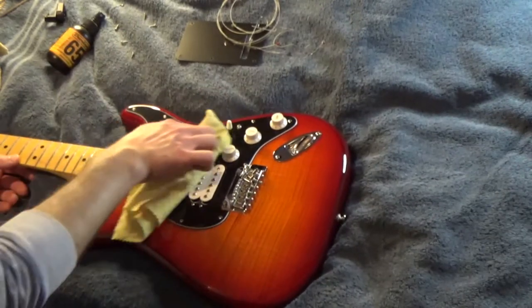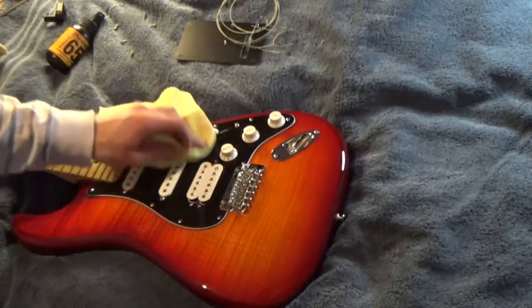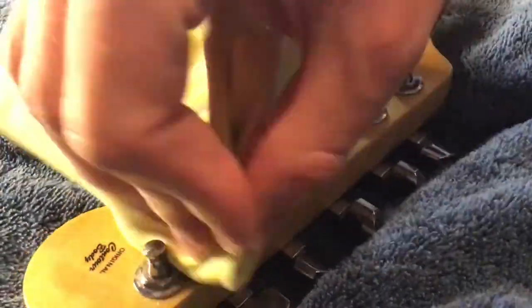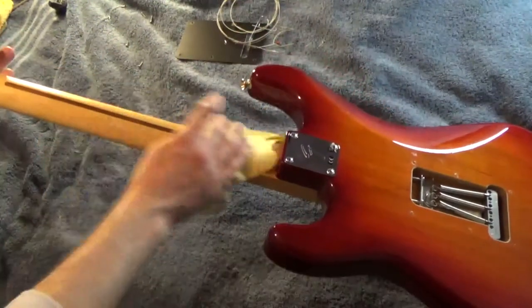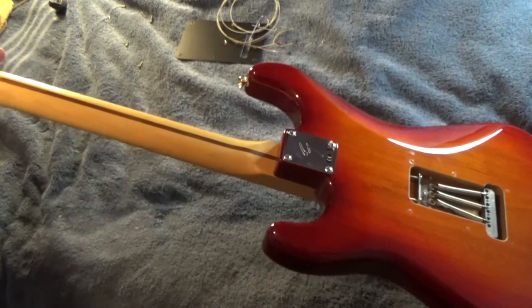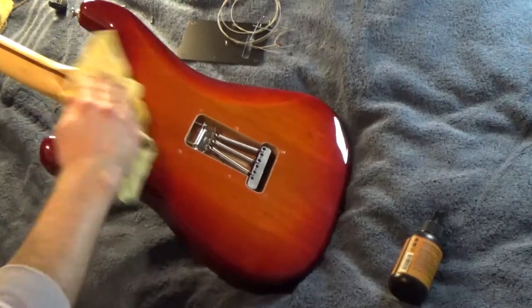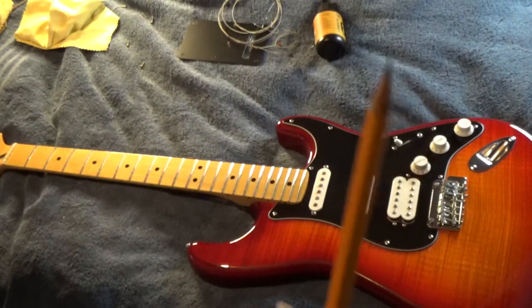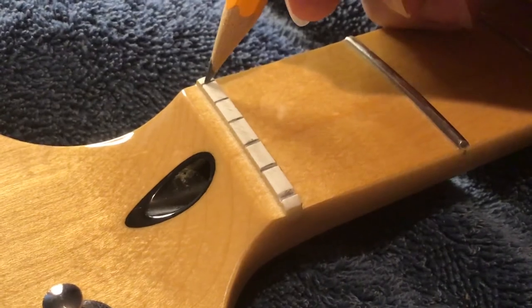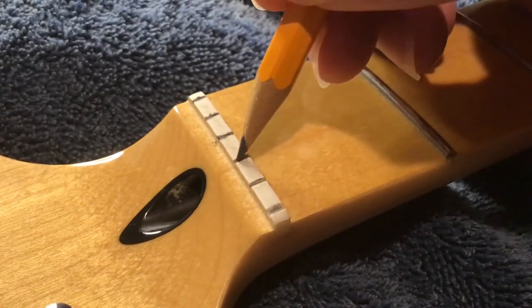As your hands tend to rest on the pit guard and electronics, you can have a significant level of build-up on there, so you might want to take a little extra time to make sure these bits are cleaned. As the back of this neck is unfinished, I tend to forego a fresh spritz of polish, but I tend to give it a quick wipe-over just so it feels a bit nicer. Now, to improve the tuning stability of the strings, you can use graphite in a sharpened pencil to lubricate the nut slot. You literally just draw a coating in each slot. It's a bit of a weird tip, but it can help a lot, especially if you've got cheaper hardware.